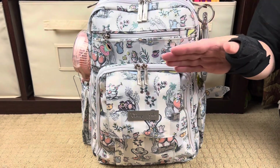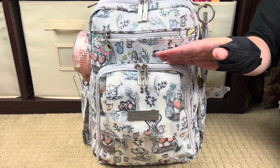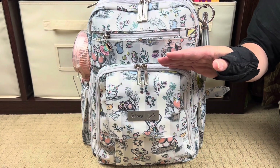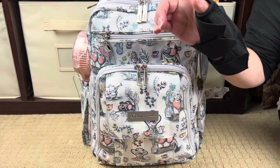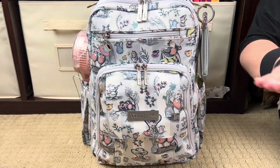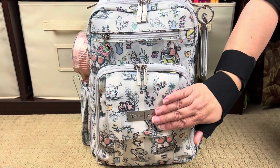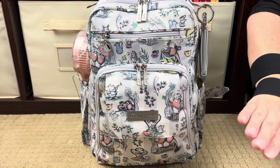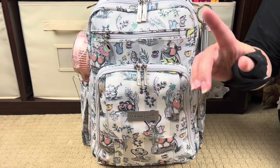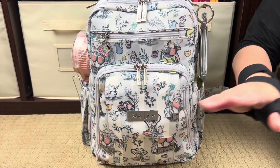I have lots of JuJuBe bag reviews, so if you want to see this bag packed up outside of an amusement park setting, I'll list my JuJuBe playlist in the i-cards above and in the description box below. Pretty much if JuJuBe makes a style, I've made a video on the bag. But again, this is our amusement park bag so I'm going to go ahead and just jump in. I talk kind of fast because I want to get through it without being here too long.